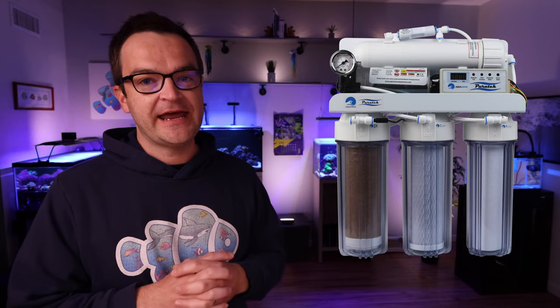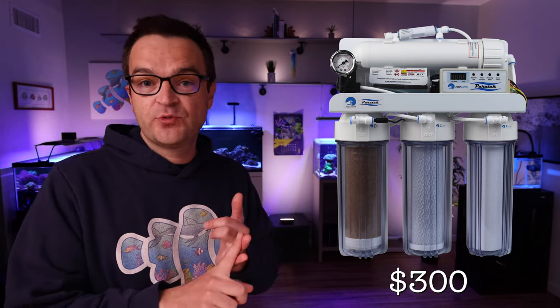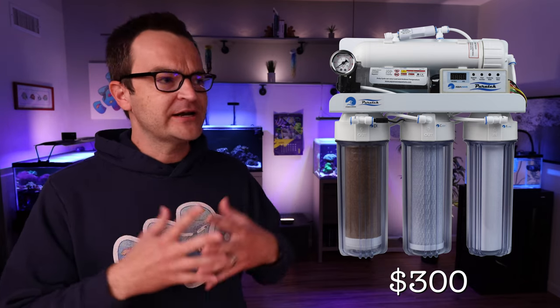One of my top tips from last video was to buy an RODI filter, and after talking with Marine Depot we're recommending the Pure Tek Deluxe 100 gallon per day. It's more expensive at around $300, but here's why: it comes with a pressure gauge, a dual inline TDS meter, and is computer-controlled to automatically flush your RO membrane every couple of hours. The real reason I recommend it is the integrated booster pump. Many of us live in areas with low water pressure — you need 60 to 70 PSI for an RODI filter to work effectively — and the booster pump ensures that.